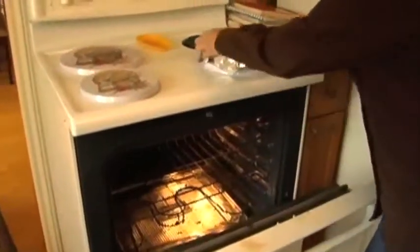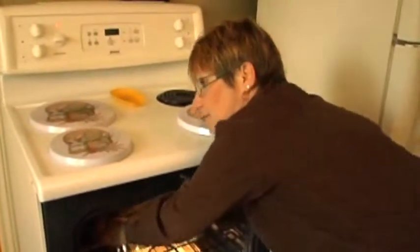350 on the oven, in it goes. Like I say, I do 40 minutes — uncover it for the last bit. I just took this out of the oven.